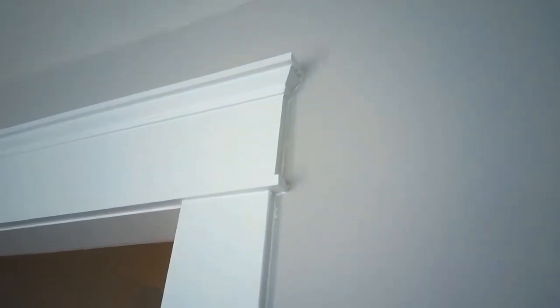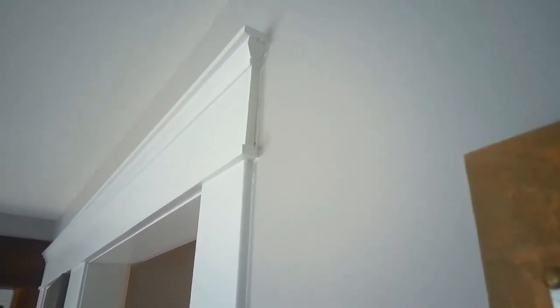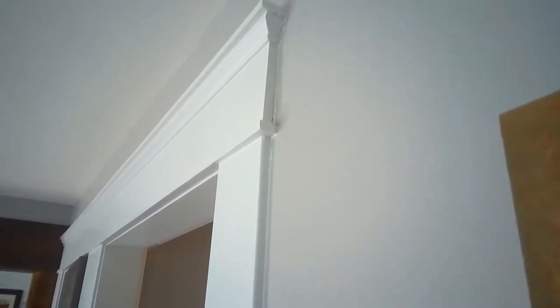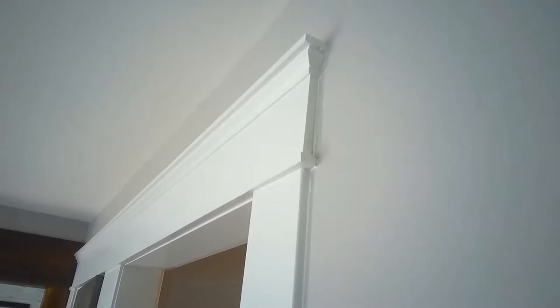I'm going to be using MDF, some poplar trim, and some ripped-down shiplap. It's about 5/8ths thick — using half-inch MDF. The shiplap is half-inch to 5/8ths, somewhere around there. I like it because it's not quite as thick as a one-by.